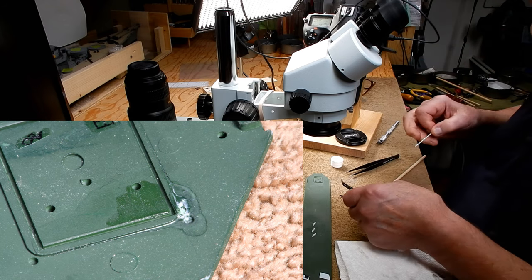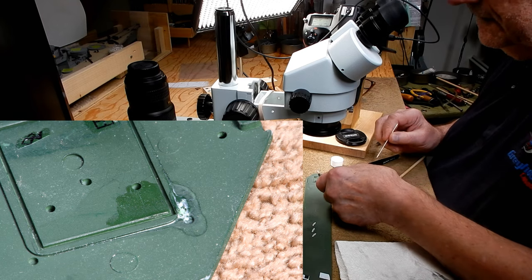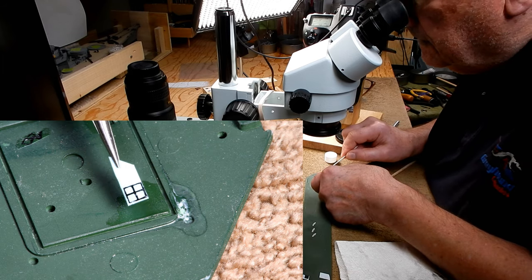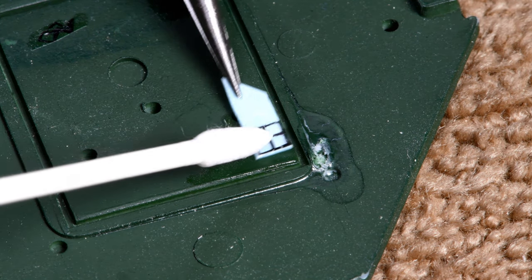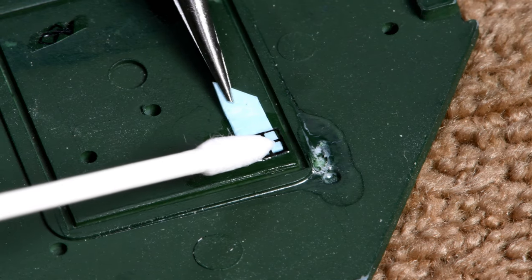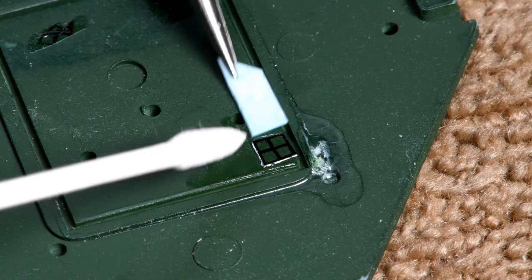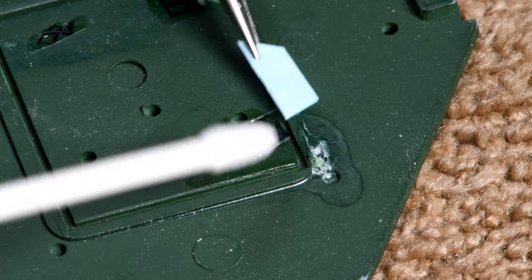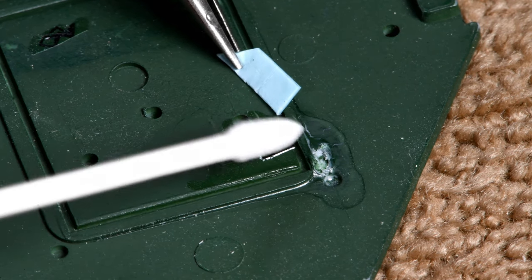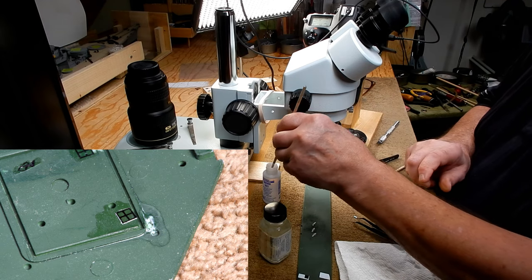I have said this before in this series and I'm going to say it again: this is not a tutorial on how to build a plastic model, and this is not a tutorial on how to put on decals. If the instructions that come with the product tell you to do something different to what you see me doing, well, for goodness sakes, do it the way the manufacturer suggests. They undoubtedly have spent a lot of time testing it before they put it on the market.